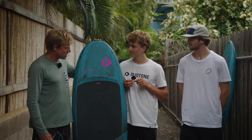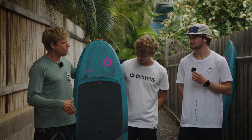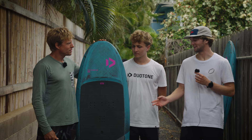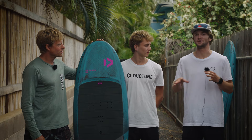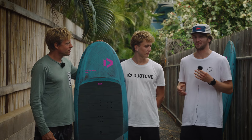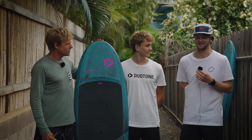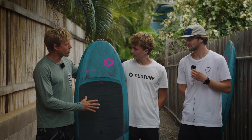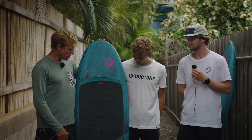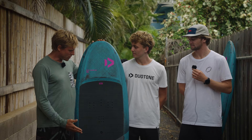Jeffrey, what's your favorite size? We have five sizes from 55 to 115 liters. I love riding the 85-liter — at my weight, it's a size where I can fully float and stand on the water. For me, that reliability and ease of getting on foil is the best part of the Skybird. I know I can always get on foil when I take out this board.